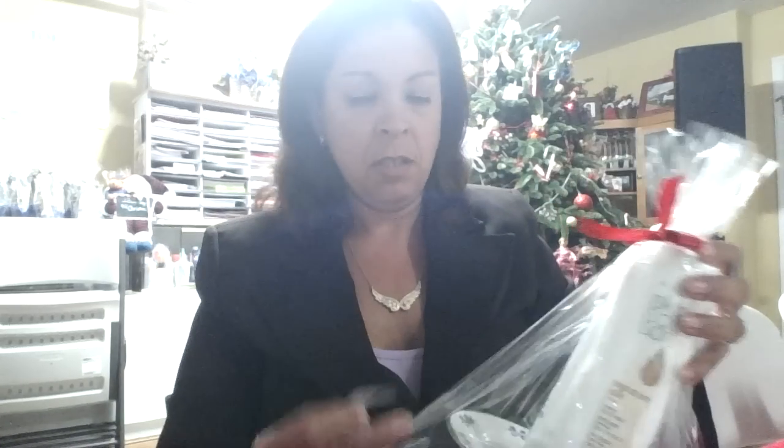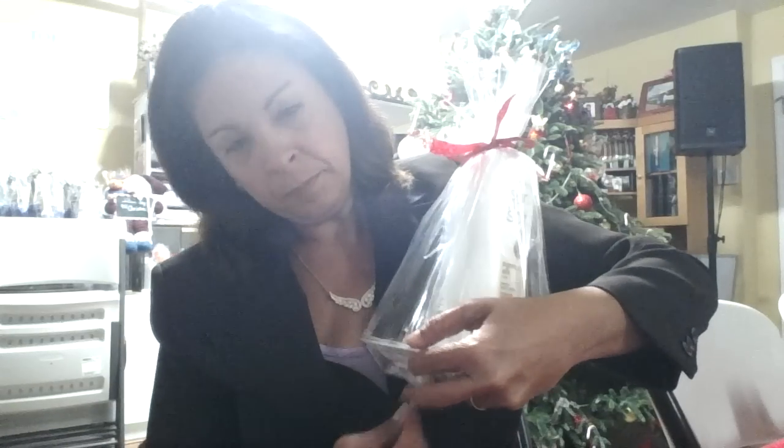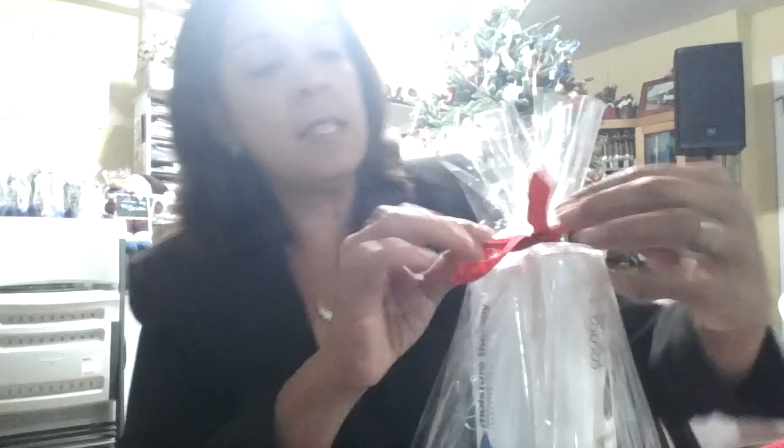Make sure you tape it down here — I'm making it neat. I usually twist the wrap so that it doesn't bulk up. So there you go — this is pretty and simple. None of these products are matching, so I'm sure you can find them in your inventory — products that you haven't moved — and you can just create something beautiful. And if you want to add a nice bow, you can. I'm making it simple so that it can be duplicatable, because everything I do is duplicatable.